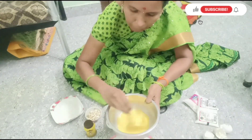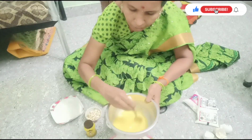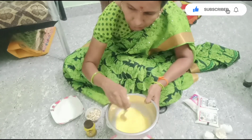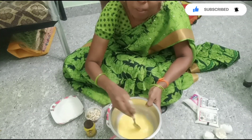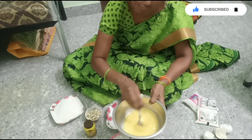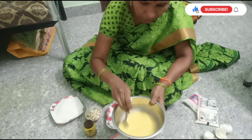I am going to mix it first. I do not know how to add the pepper. I will put a sauce on the pepper. I will mix it first.